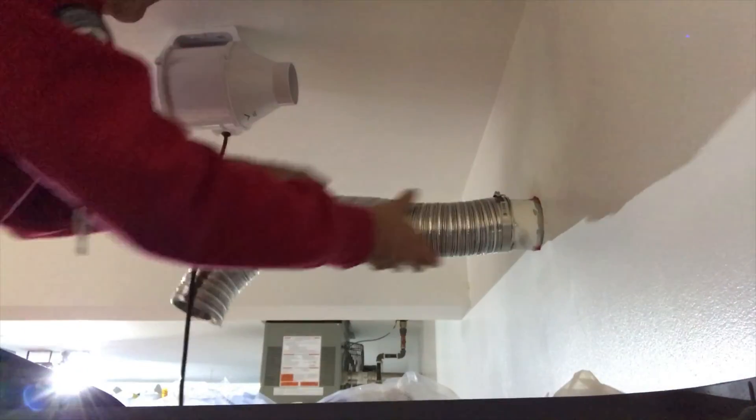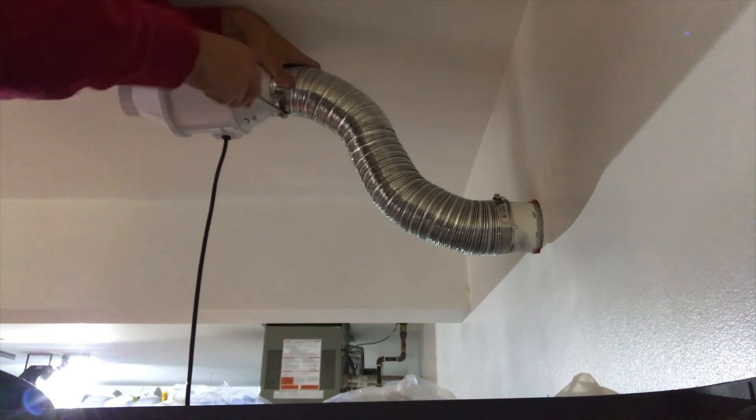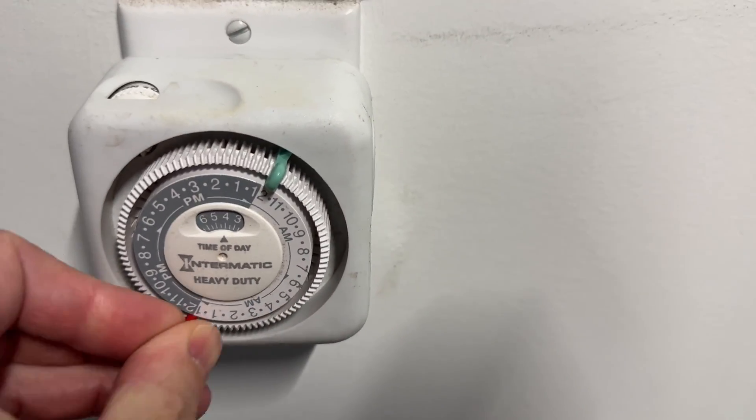I had this installed on the ceiling because that's where the air is hottest and that's the air I want to get pumped out of here. Lastly, we want to get that timer set up to run from midnight to noon.